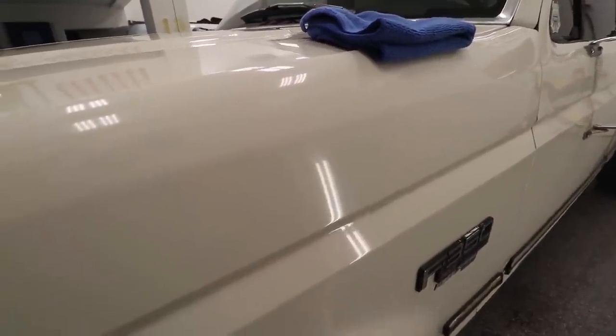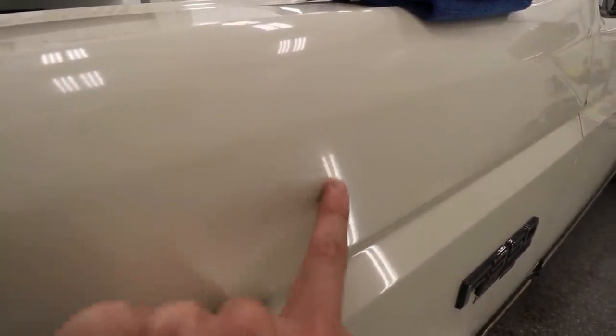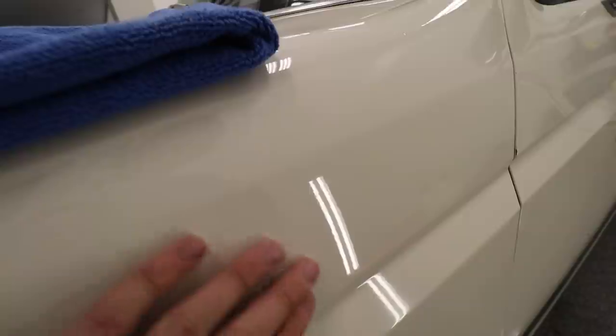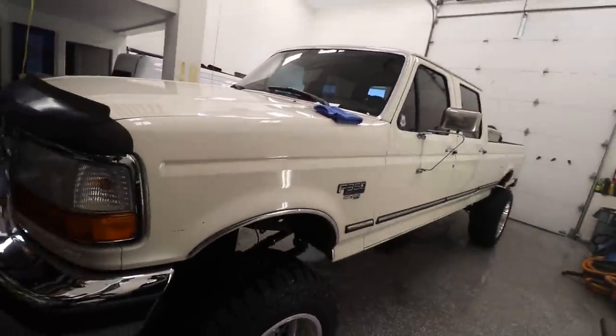With just that little bit of effort, we went from this dull, farm-scratched finish — you can kind of see the reflection of the light there — to almost a mirror finish. A cream mirror finish. Now we did this section here, we've got to go do the entire rest of the car.